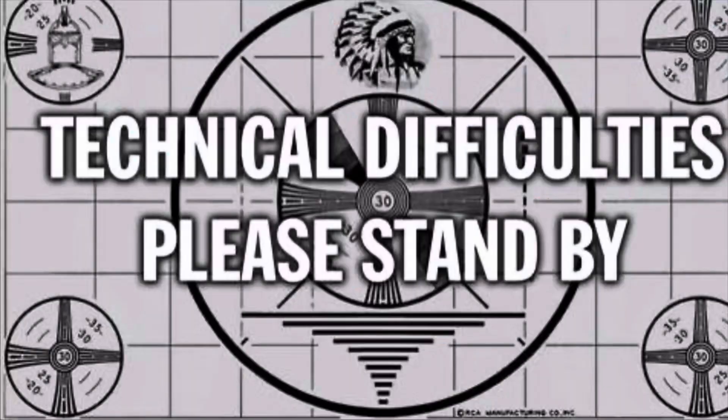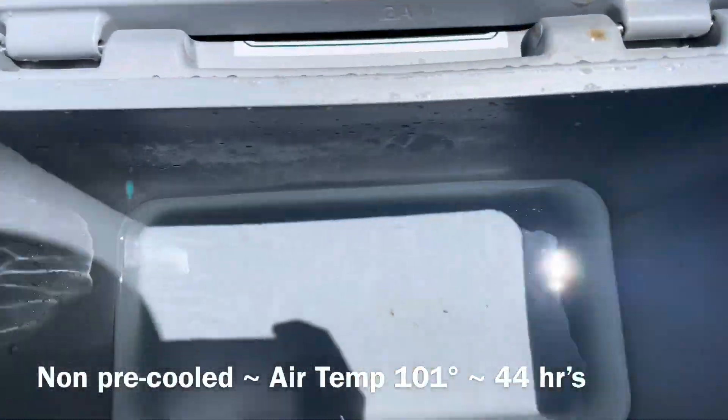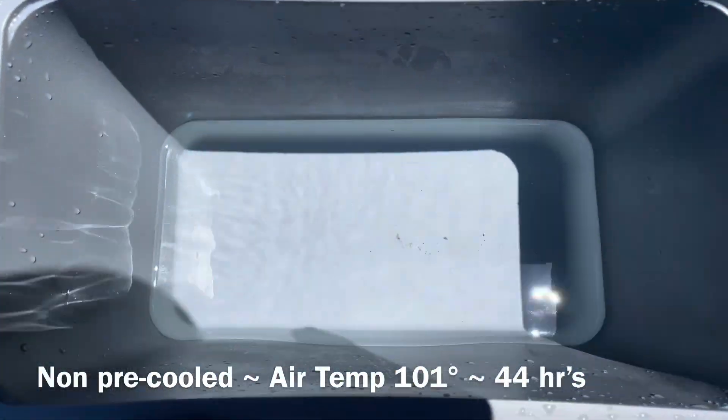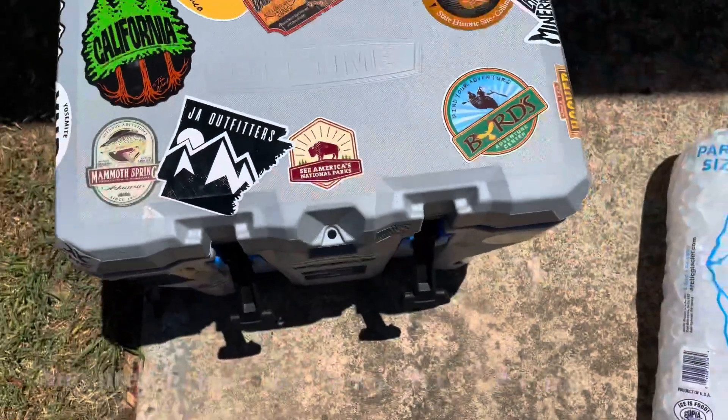We're about to check in — popping the latches and opening it up now. No ice. But the water is ice cold, so it's still pre-cooled. We made it about 44 hours with a warm cooler out of a hot garage at ambient temperatures. Now we're going to pack it with a new 20-pound bag of ice into a pre-cooled cooler and test it that way, because when the manufacturer says up to five days ice retention, they mean perfect conditions with a pre-cooled cooler.